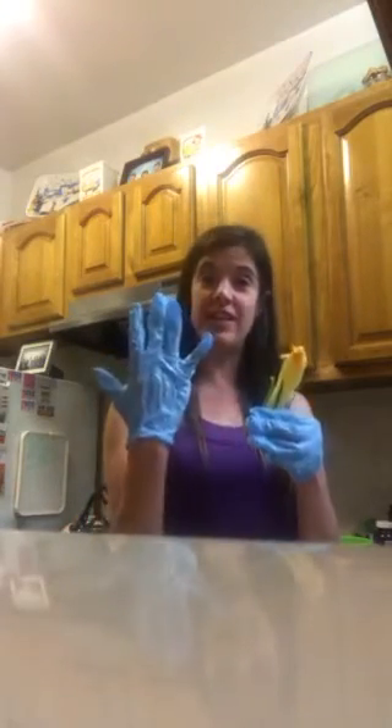I am wearing these gloves because you have to remove what they call the stamen. Or, let's be honest, it's the penis of the plant. You don't know where these plants have been, so you gotta be safe. Actually, I'll be honest — these plants have been nowhere because I have no zucchinis.